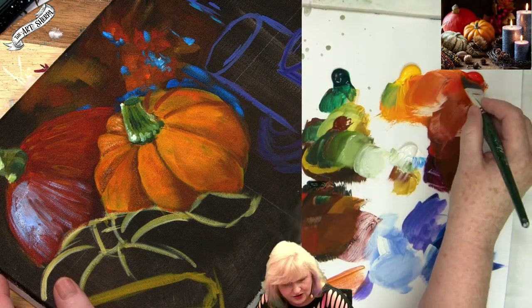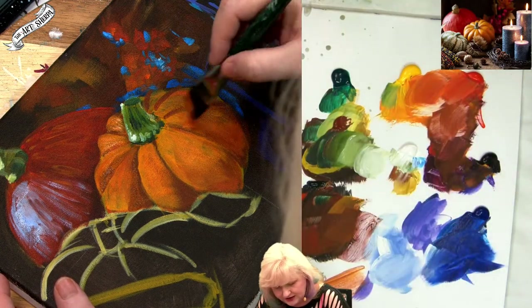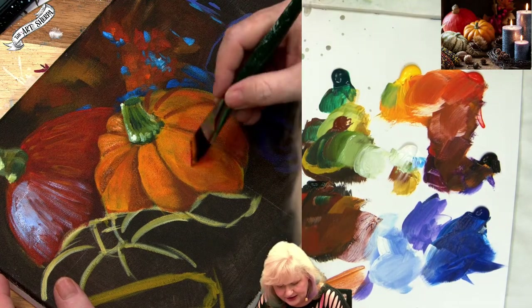When you want the orange to be more orangey, you get more into the red. When you want it to be brighter, you get more into the yellow.